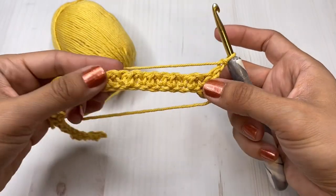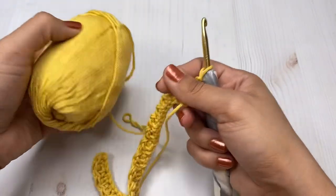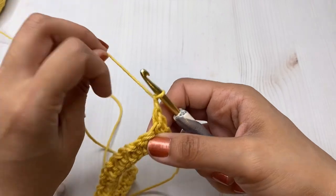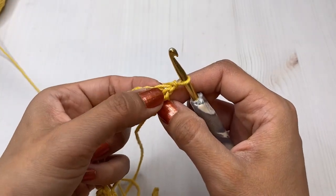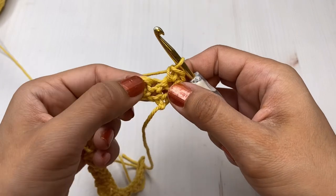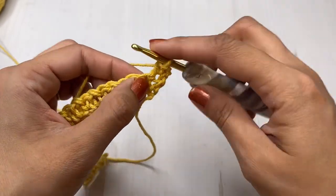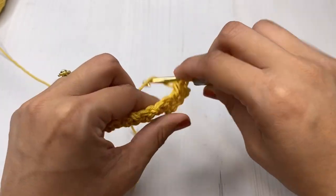In the next row we're going to chain one, turn our work, and we're going to do the same step. We're going to be placing a single crochet in that first stitch, and then on our next stitch we're going to place a double crochet. Just like the first row, you will be alternating those stitches.